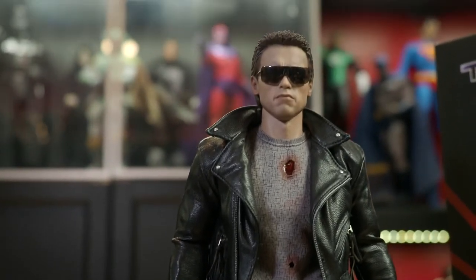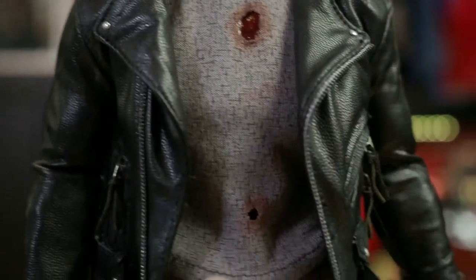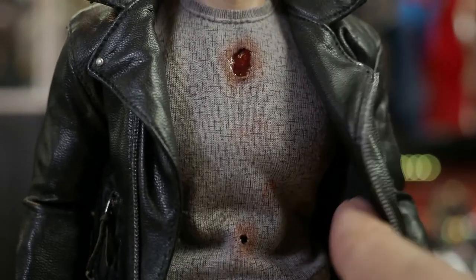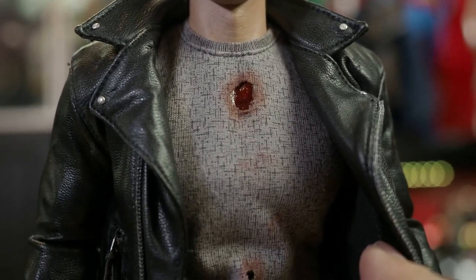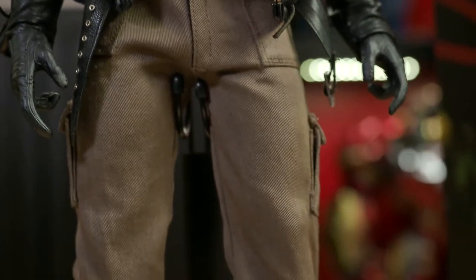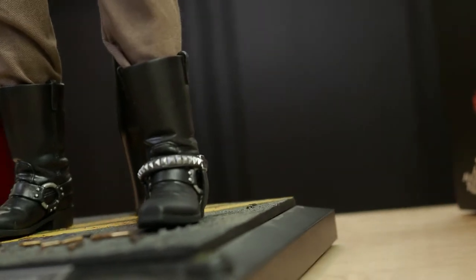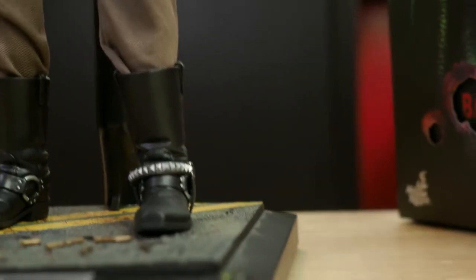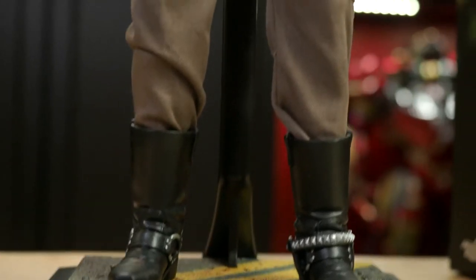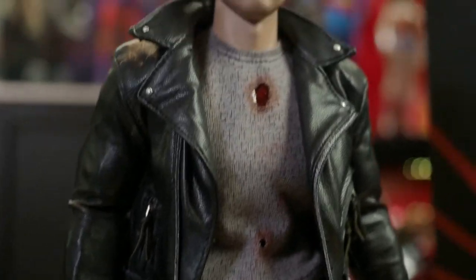The outfit is excellent and very accurate. Starting inside, he has the sleeveless gray tank top he wears in the film, with the correct patterning and battle damage including a bullet hole just above the sternum accurate to the scene, a gunshot wound to the stomach, and blood patterns — very well done. The trousers are again very accurate to the film, and unlike the Tech Noir Terminator figure Hot Toys released slightly earlier, the color of these trousers is correct. The motorcycle boots are very well done in faux leather, soft enough to allow ankle articulation for a variety of poses while still looking excellent. The piece de resistance is the leather motorcycle jacket, done in faux leather like other Hot Toys pieces.